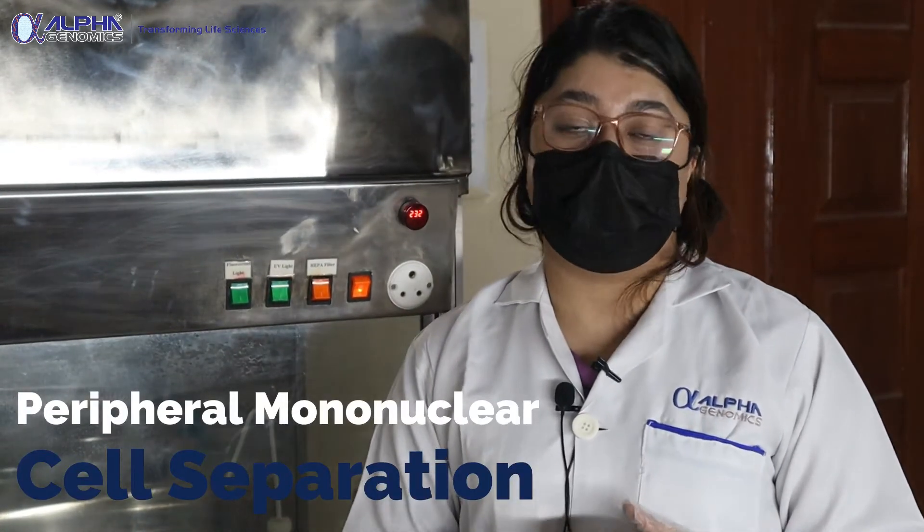Hello everybody, I am Falak Fasal and you are welcome to the official YouTube channel of Alpha Genomics. Today I am going to elaborate on peripheral mononuclear cell separation.